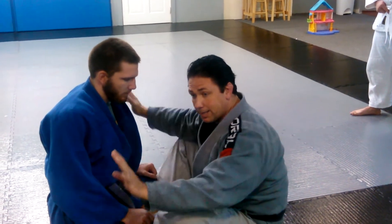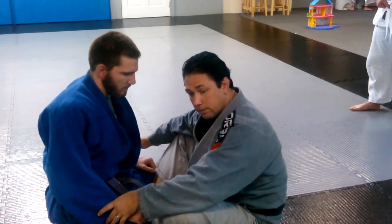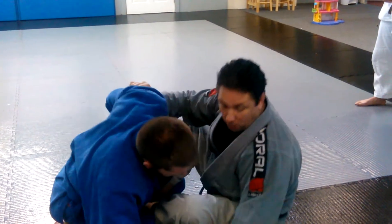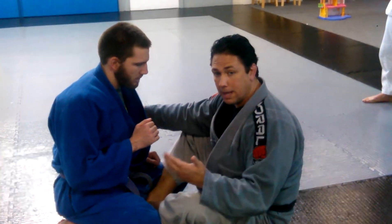Next, whichever side I decide to go to, I have to have his post in hand. So if I want to go that way, I can't let this hand free because he'll post. So I have to capture the arm on the side that I'm going to.